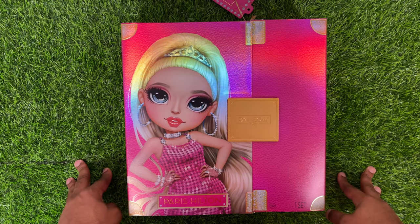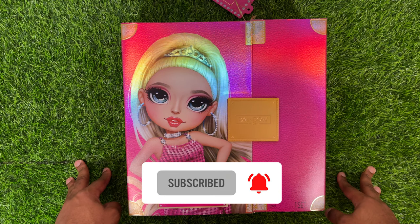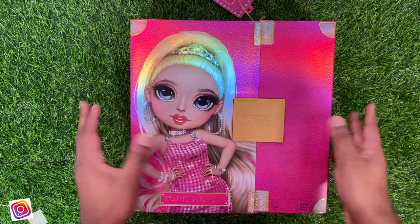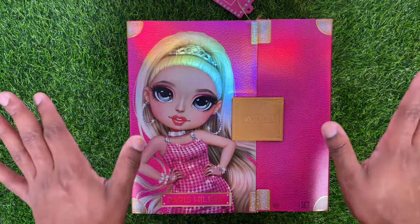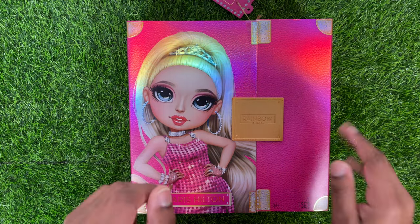Hey guys, it's Keezy here today, and today we're going to be taking a look at the Premium Edition Paris Hilton Doll 2022. So we have a special video here today. Welcome to the new and improved, currently renovating, Peace Love and Plastic Studios.